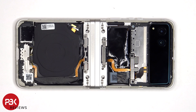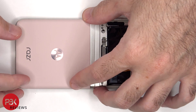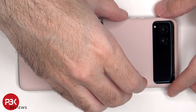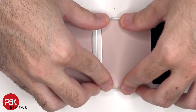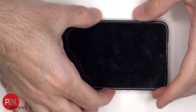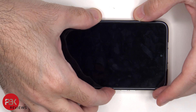Once everything is back in place, apply new adhesive and reapply the covers. Flip over the phone, power it on, and you're done. I'll see you in the next video.